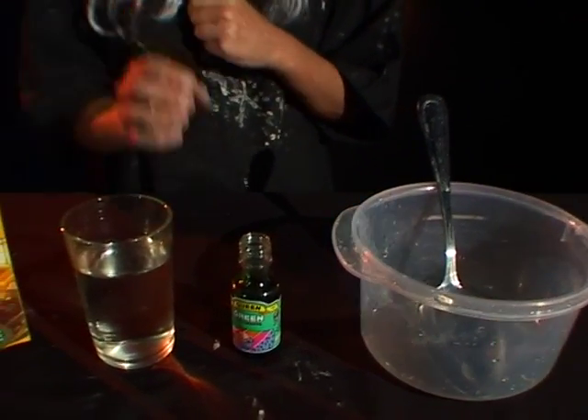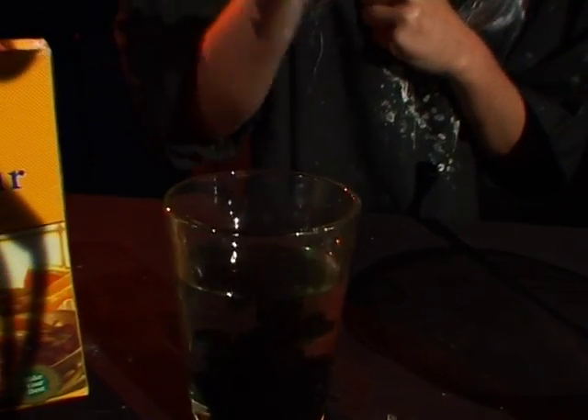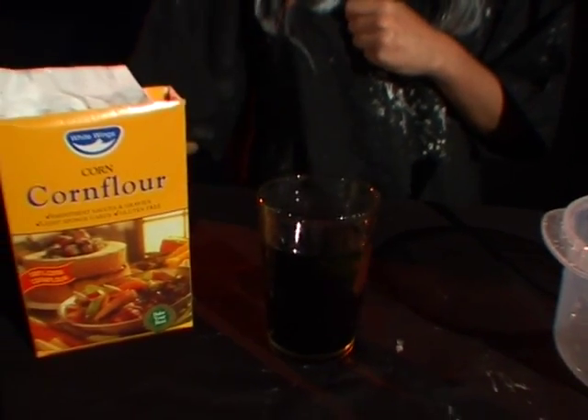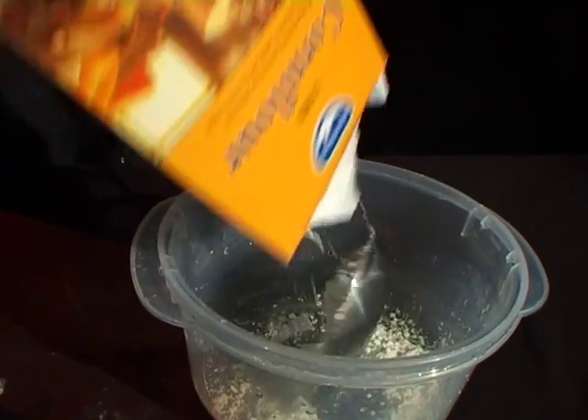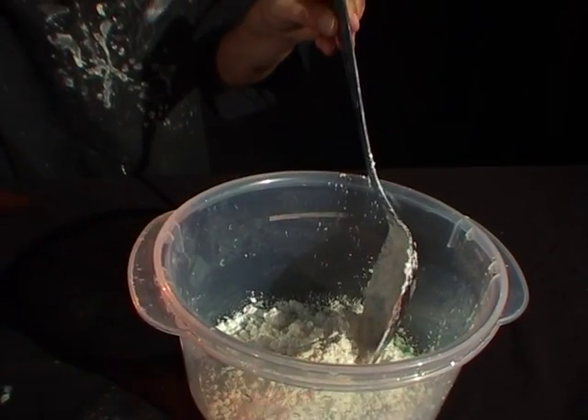The first thing you should do is pour the green food dye into the water. Next, pour the corn flour into the bowl — lots of corn flour, lots and lots — and then pour in the water.